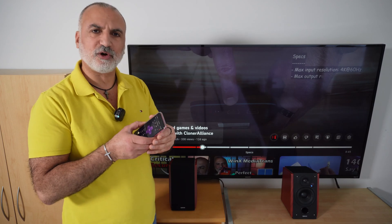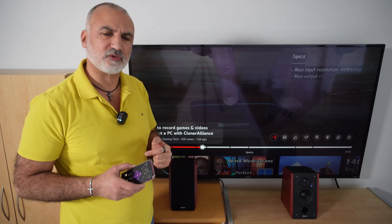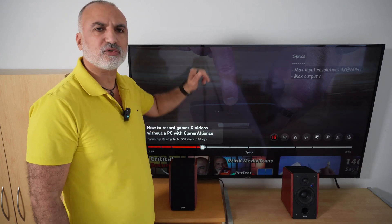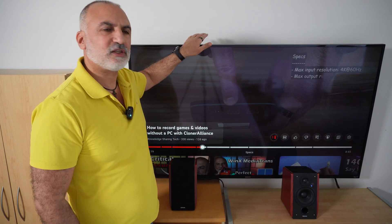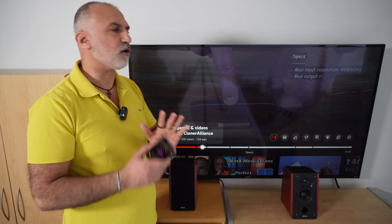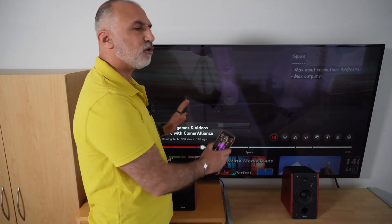Apart from controlling the volume, there is also another limitation to this method: if you connect any HDMI source to your TV, you cannot redirect the audio to the Roku application. This will work only on the applications that are installed on your Roku TV, including live TV in case you have an antenna.